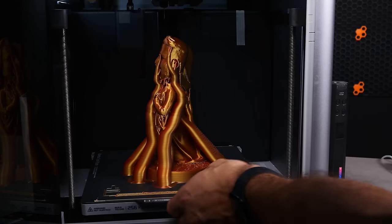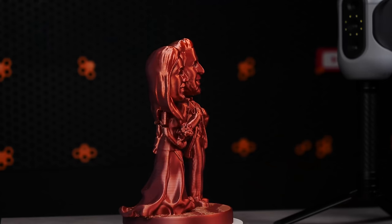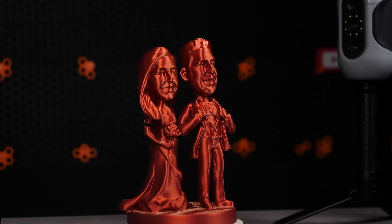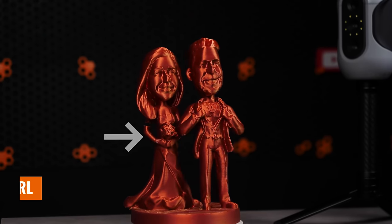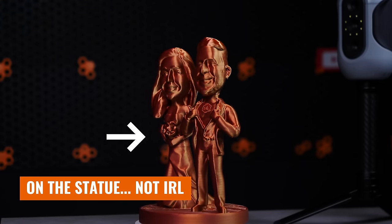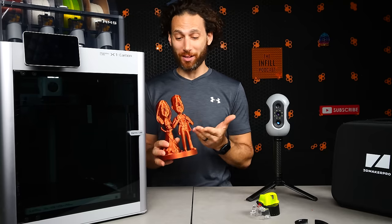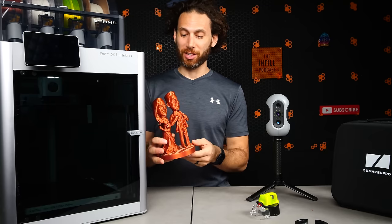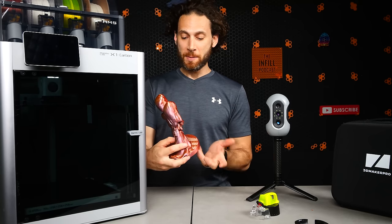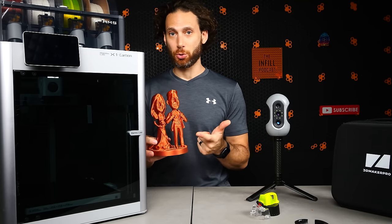My beloved wife gave me a genius idea: why not just print it out of one color? So I printed it out of this video's sponsor filament, Sovol's wonderful dual color filament. I accidentally repaid my wife for her wonderful idea by accidentally breaking her arm. But overall I think this came out really, really well. It's pretty incredible, the level of detail, even though I printed it at 0.2 millimeter height. This is passable for me in recreating that statue.